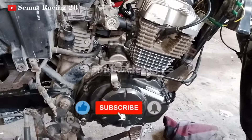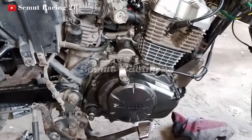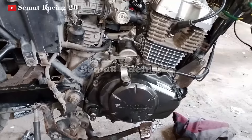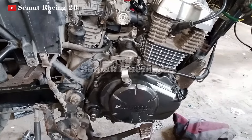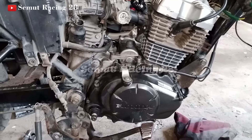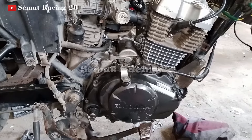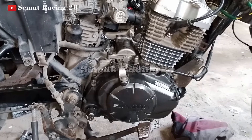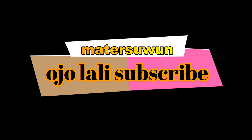Jangan lupa like, subscribe, dan bagikan ke teman-teman yang lain, agar apa yang kita tahu dan mengerti juga bermanfaat untuk orang lain juga. Dan kalaupun ada pertanyaan yang teman-teman belum paham, ataupun kritik dan saran, silahkan tulis di kolom komentar. Dan jangan lupa juga nyalakan tombol loncengnya supaya teman-teman tidak ketinggalan video terbaru dari saya. Sampai jumpa lagi di video-video saya berikutnya.